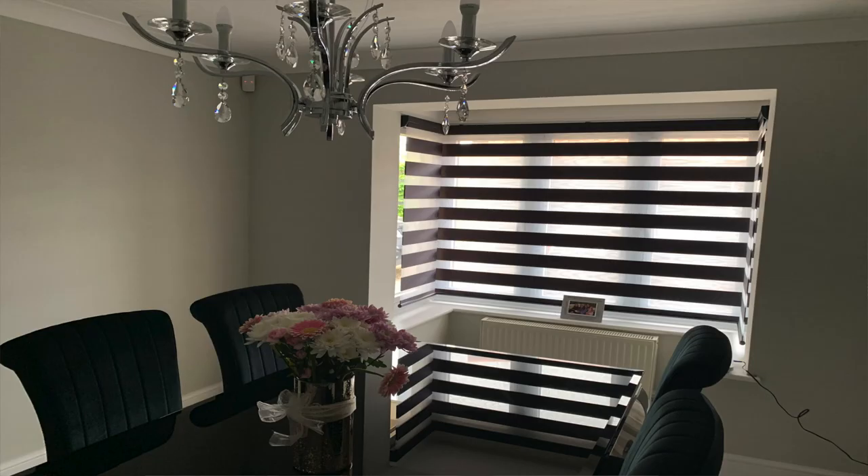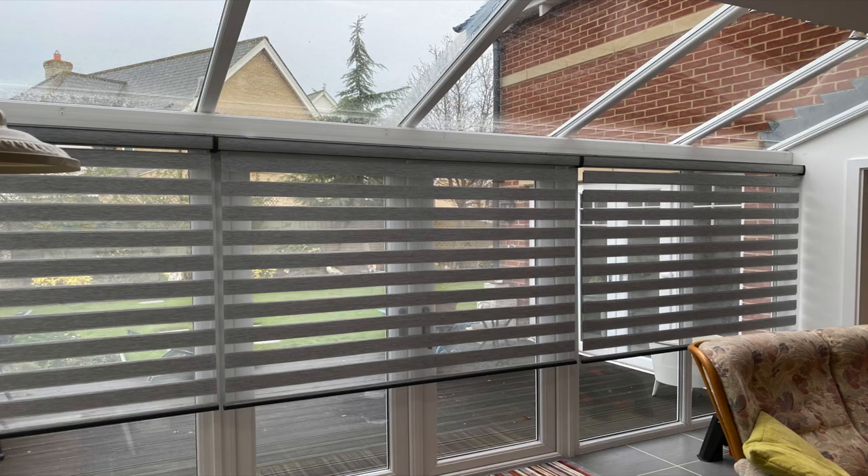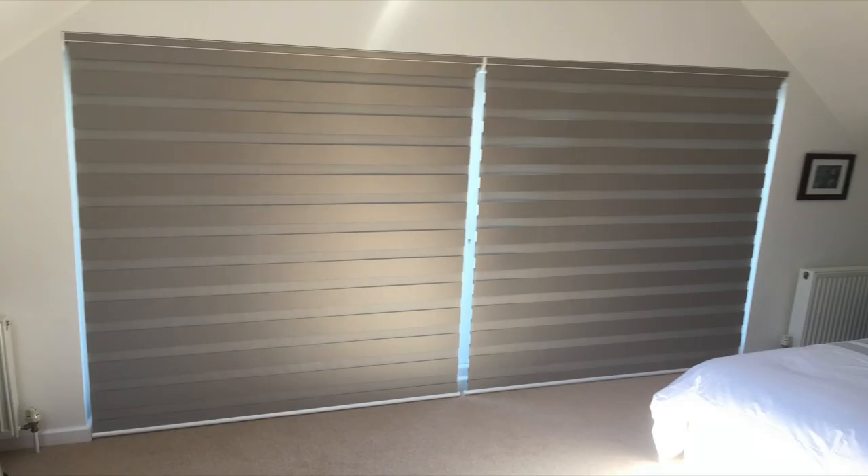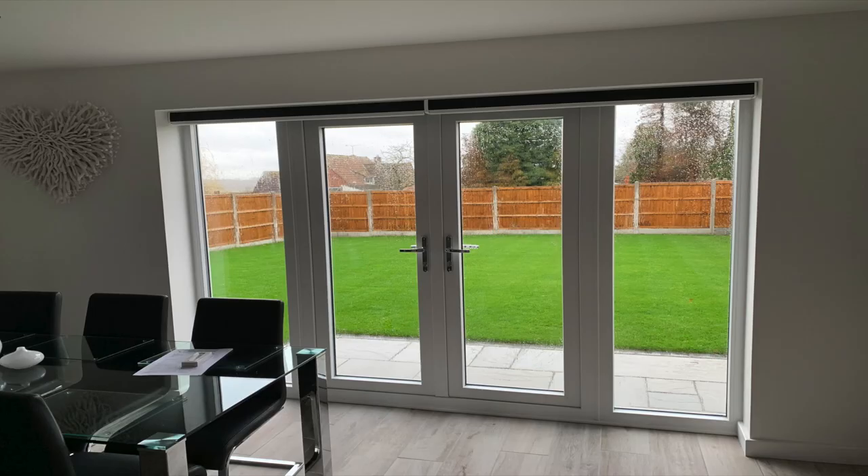Visions blinds can be used across most bay windows, work particularly well in conservatories, and especially across all kinds of doors — whether sliding patio doors, French doors, or bifold doors. A door introduces issues of stack: how much does it consume when a blind is pulled up or drawn to the side? As you can see in the pictures, a door blind recoils into virtually nothing, giving you all of your glass back and all of that natural light.